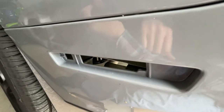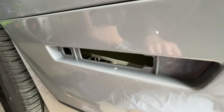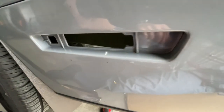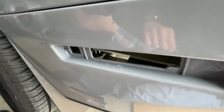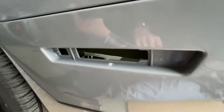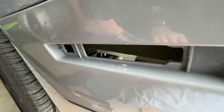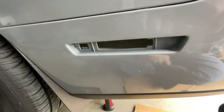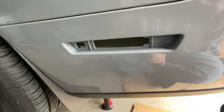Once you have the side marker out, if your car is a few years old — mine only has 1,100 miles on it right now so it's not really dirty inside here — but once you remove yours, you might find that there's a lot of dirt and debris in there. My car is really dirty right now but this area is actually pretty clean, so I'll just take a rag and wipe it out just a little bit. Okay, we've got the area clean.